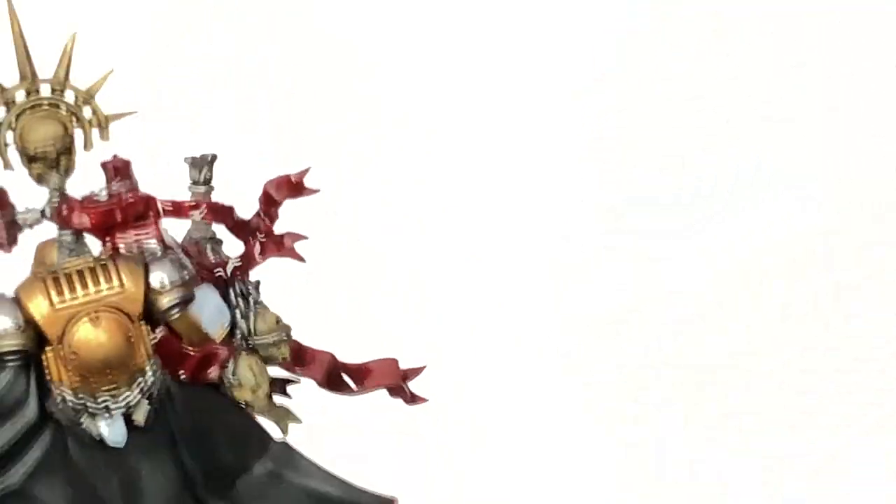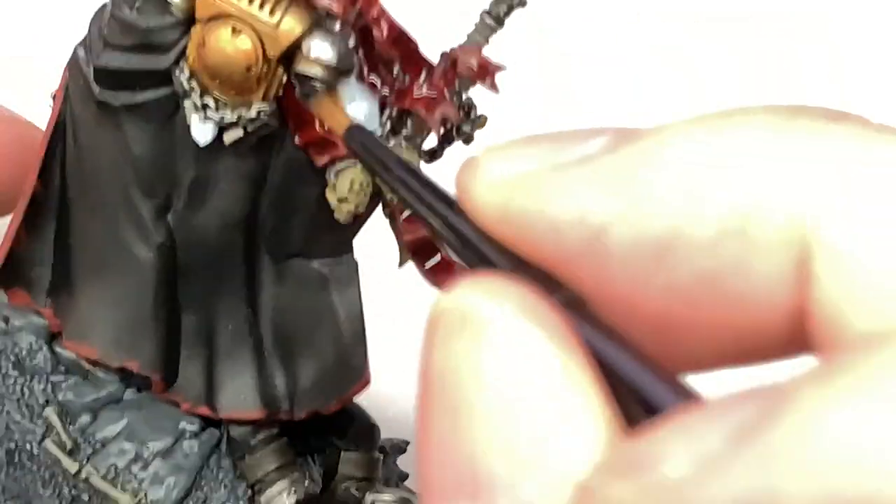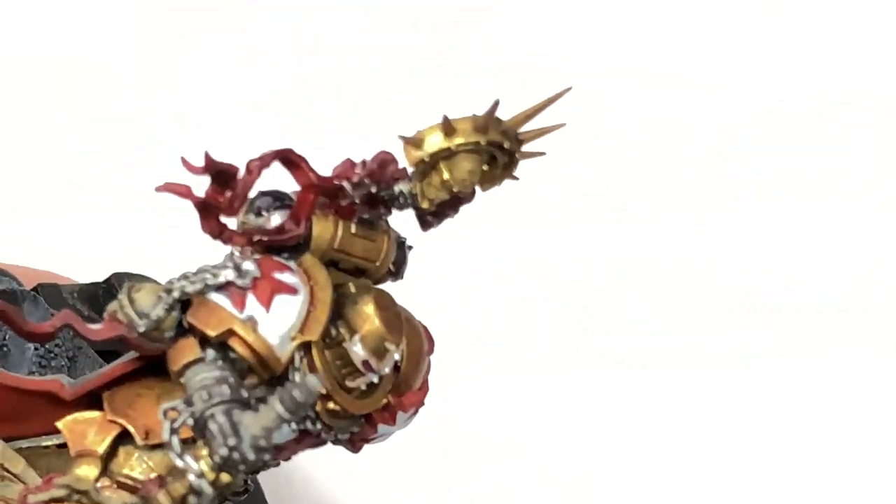I'm going to use Citadel Contrast Black Templar. This is going to be to do just the tops of these two sections on the power pack.